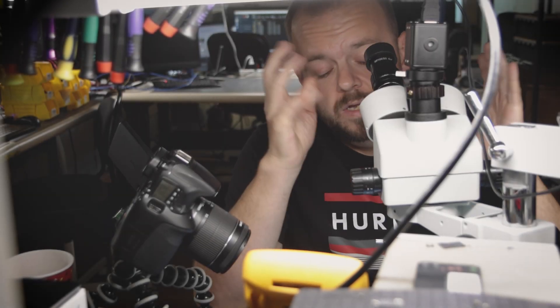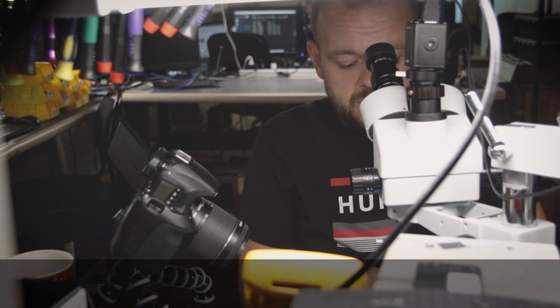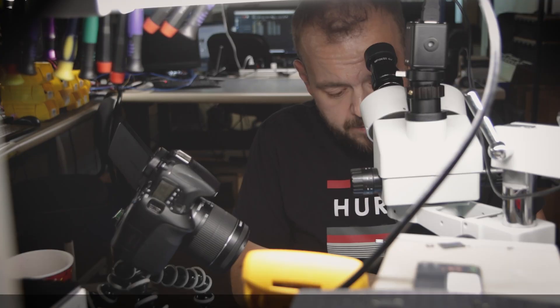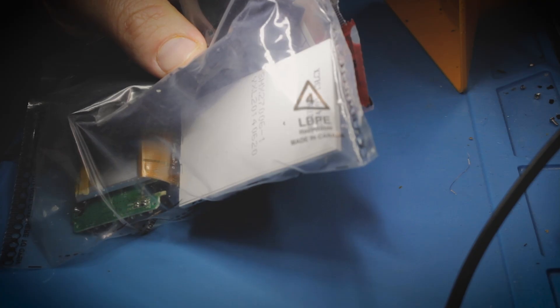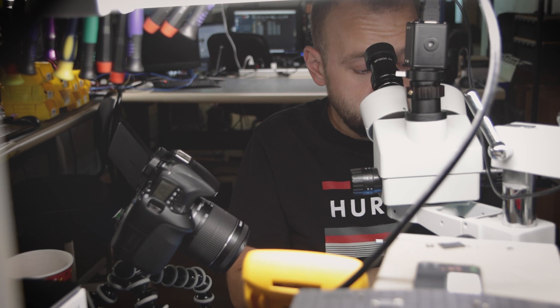Thanks for being here for another video. Today I got something different — a forensic case. I can't really show much, labels and all that. This case here is a dash cam that was inside a car in an accident. It was found sometime later and it was found in pieces, which is already suspicious.